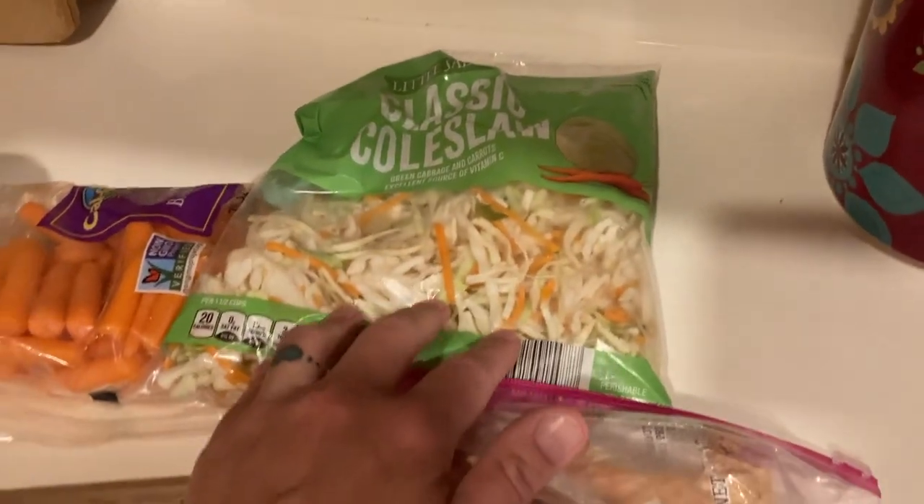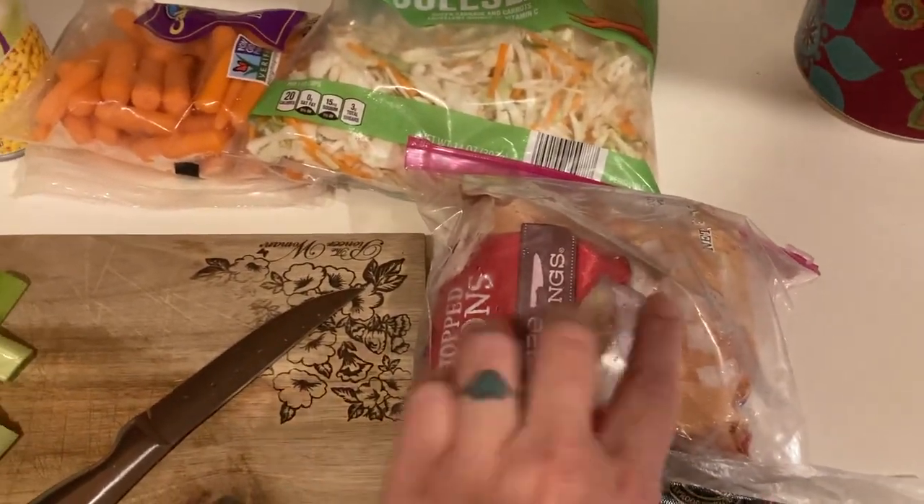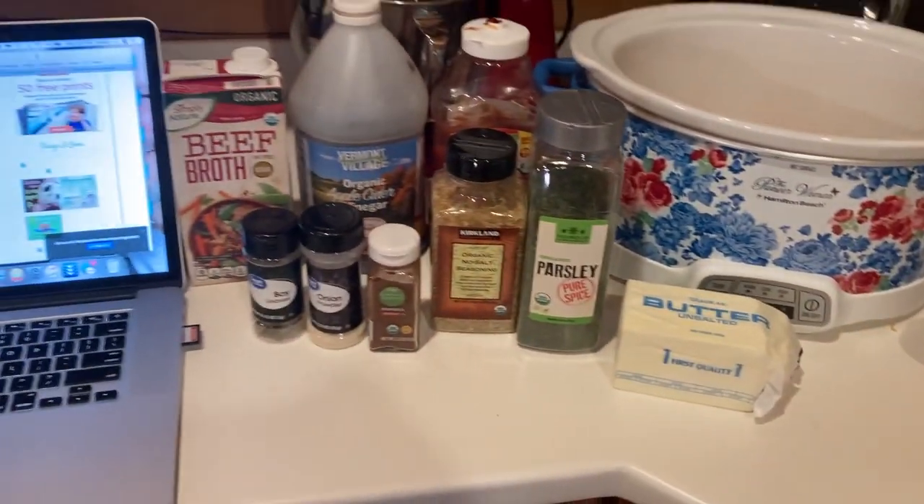I'm going to add in some cabbage and use this coleslaw mix — not all of it, but some of it. Got onion — I don't have a whole onion so I have these frozen onions. Beef stew meat. And let's get to putting it all in there.